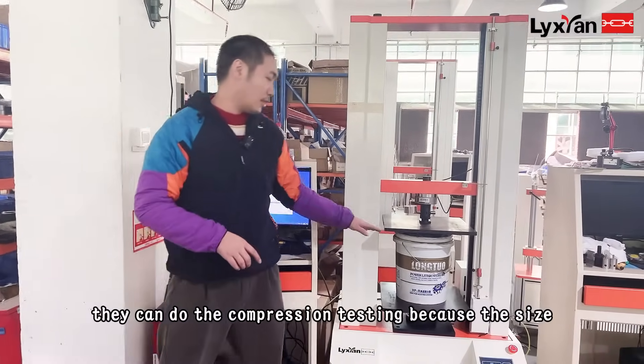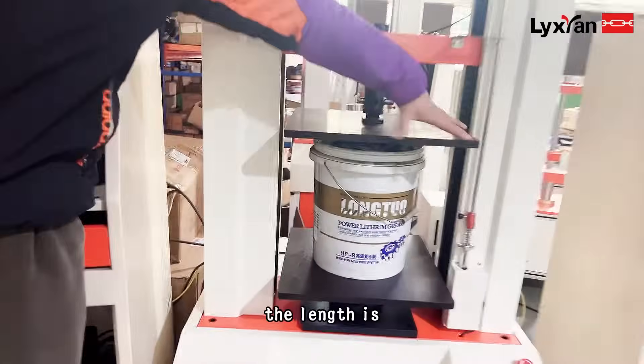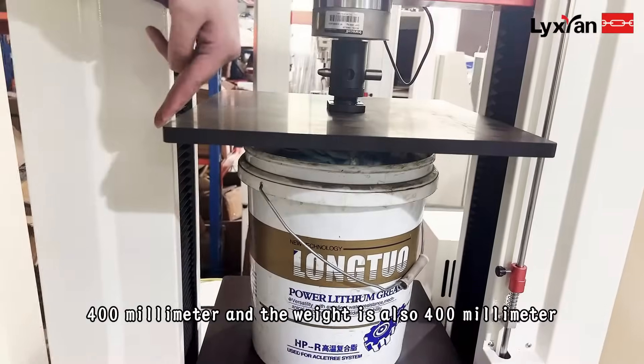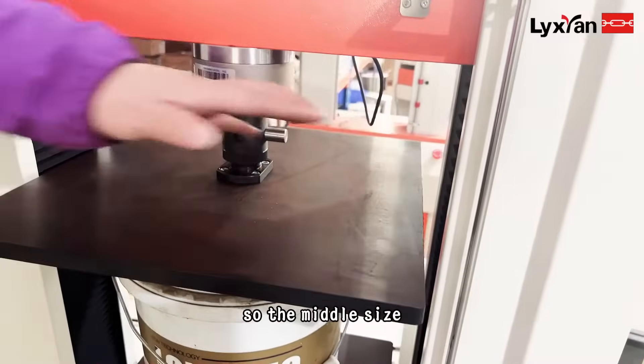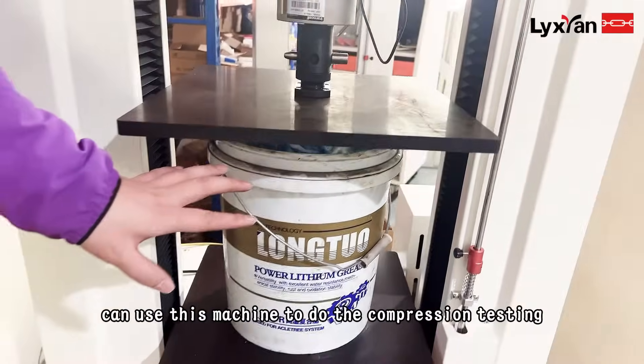They can do the composition testing because the size — the length is 400mm and the width is also 400mm. So for middle size products, I use this machine to do the composition testing.